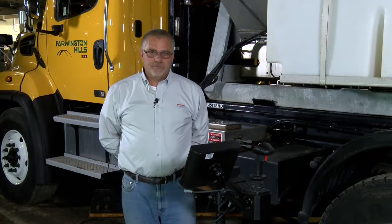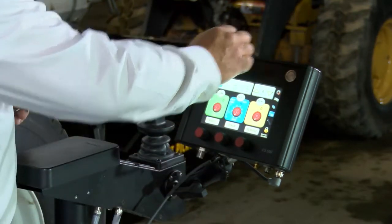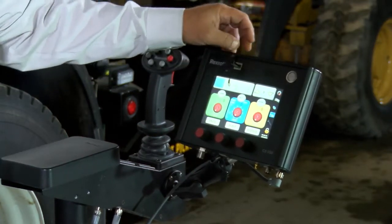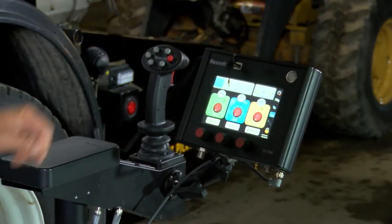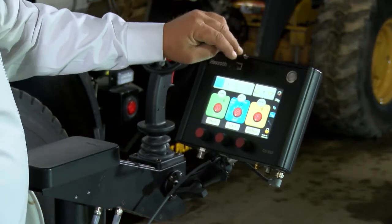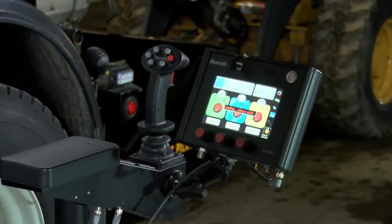I am Jeff Strong with Bosch Rexroth. Today we're going to be doing a complete calibration for granular material using the Rexroth CS550 spreader control. Once the control is turned on, we need to use a programming key to get into program mode. Put the USB stick into the USB port, either on the front or the bottom of the display. Once it is in, we have a lock here that we touch to get into program mode. It takes a few seconds for it to boot up.